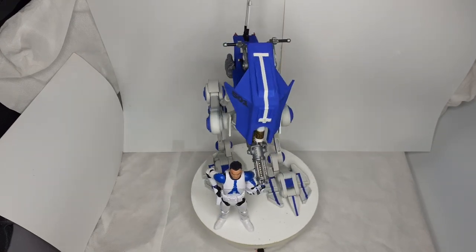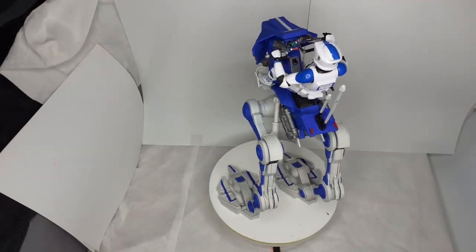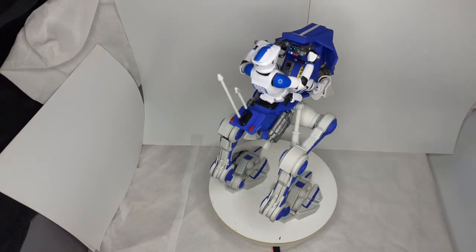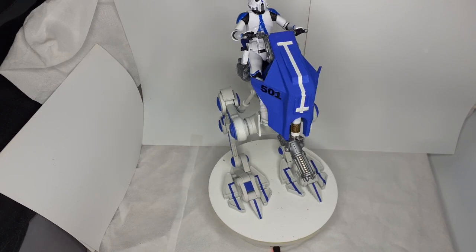I'll just pause it and put the figure on there to see how he looks sitting on it. There you go — there he is on the AT-RT. He fits quite well, actually better than I thought he would.